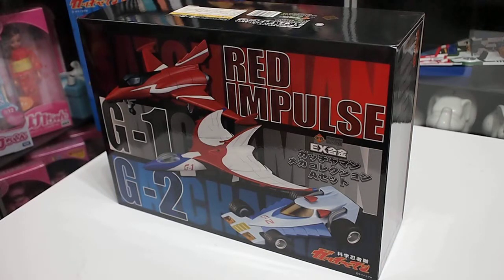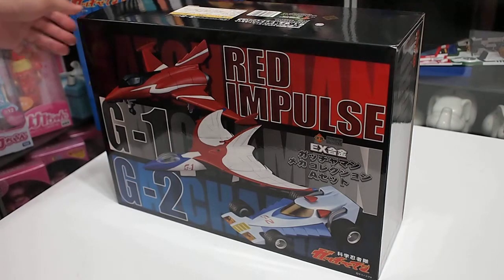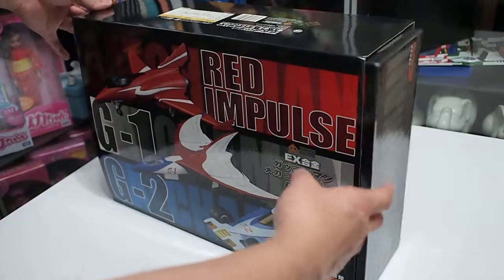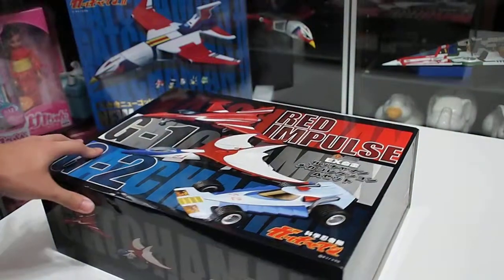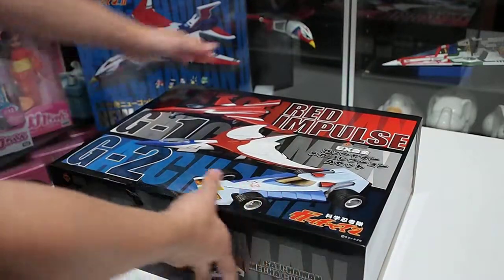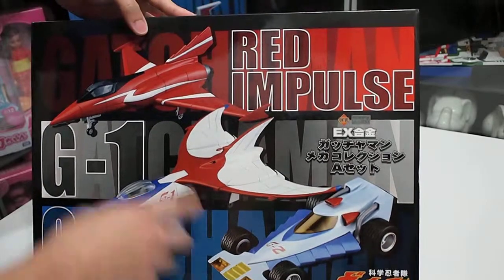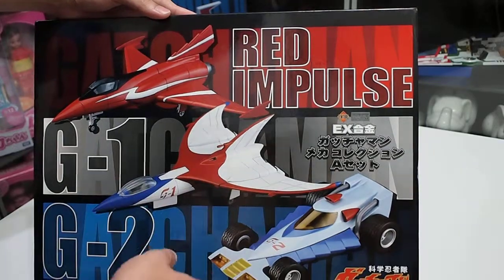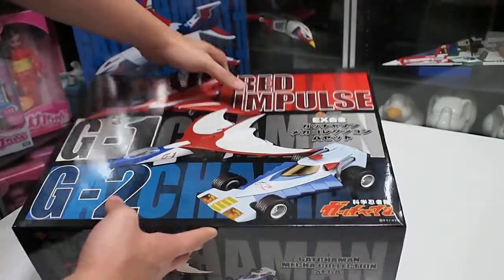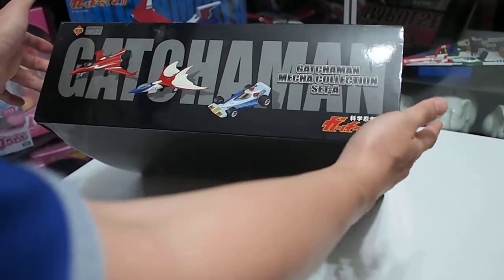Like other toys issued by ArtStorm, the box of the Gatchaman Mecha Collection Set A also has two layers of box. The first one is slideable. There are three vehicles in Set A, which is the Red Impulse, the G1 and G2. And there is the side of the box.